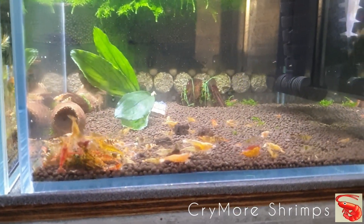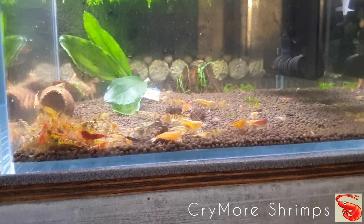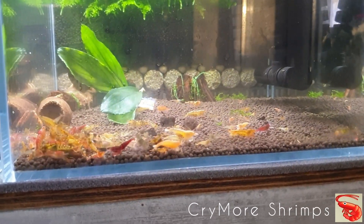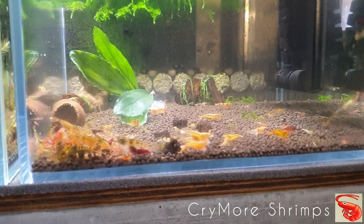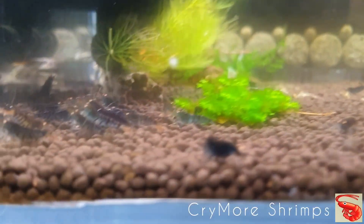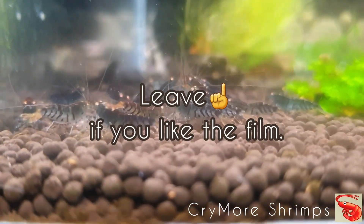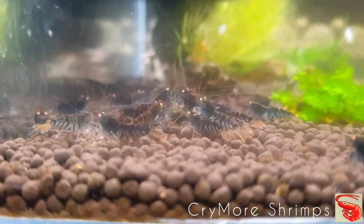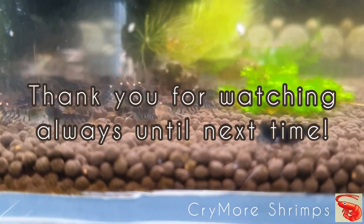Happy shrimps — and how can you call those tanks? You can call them Happy Shrimp House! Best regards from me. Always, always keep smiling and shrimping. Best regards and greetings to my colleague Happy Shrimp House. Until next time, bye bye!